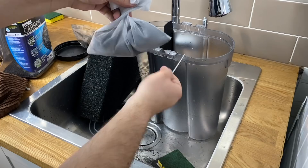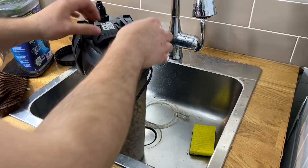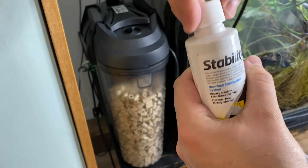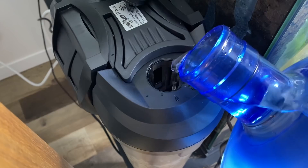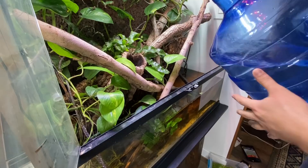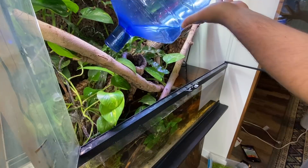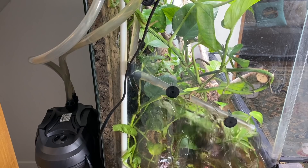The last thing we're doing is adding fresh activated carbon into a bag, zip tying it, rinsing it off, and plopping it in the middle. We then reinsert our filter sponges and we're set to put this canister filter back to work. Every time I do a water change I like to douse the filter media with a bunch of Seachem Stability — the liquid beneficial bacteria — as well as some Prime water conditioner. Now that we've poured in our supplements, we just need to top the whole canister filter off with water and plug it back in to operate.